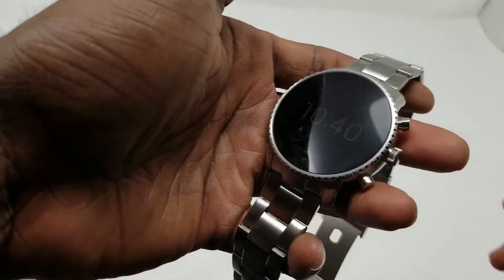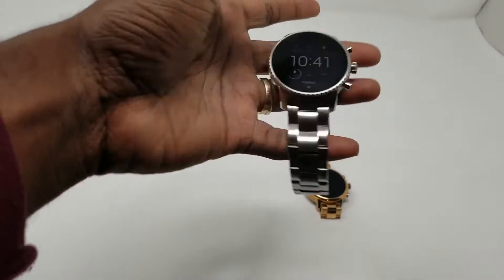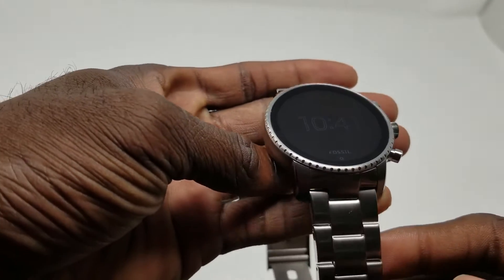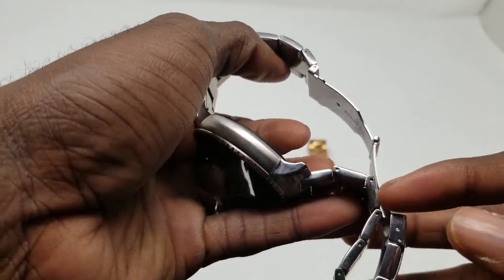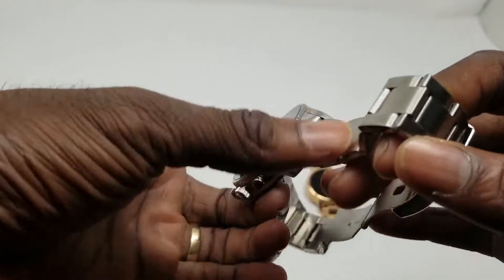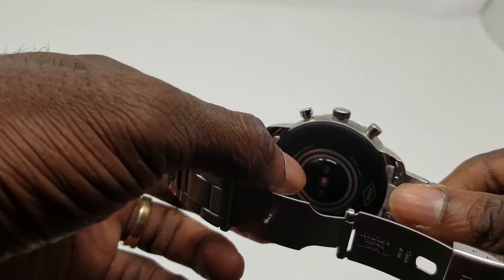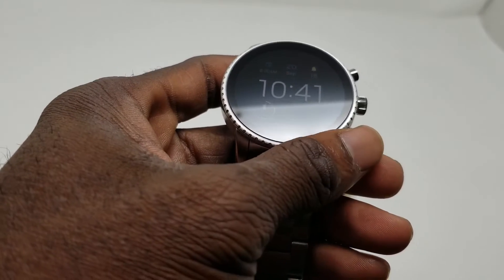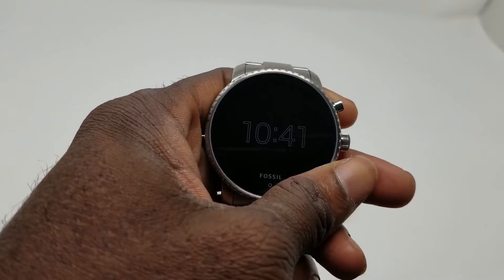We're going to take a look at the build quality. This is the same watch but the smaller band — this one is for the wife, the larger one is for me. All metal design — I love it. Fossil and Michael Kors make some really good-looking Android Wear smartwatches. Something new they included is a heart rate monitor on the back, which is pretty dope. One of the biggest complaints with previous devices was the lack of a heart rate monitor.